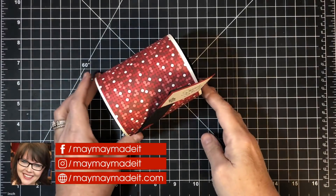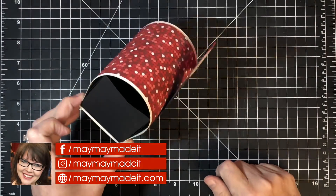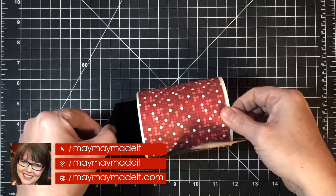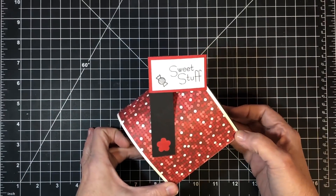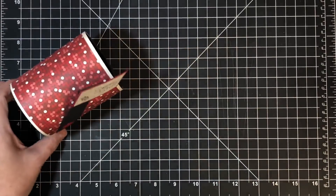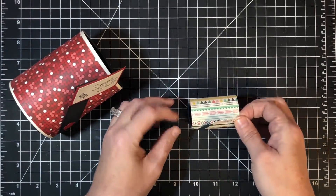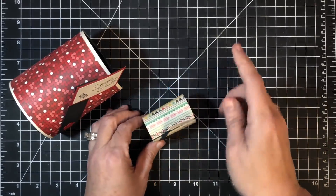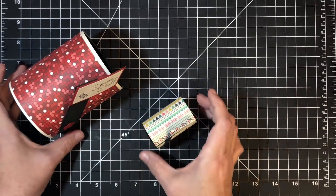Hey guys, it's May May. If you've been watching me for any length of time, you'll remember this cool little mailbox I made — I think two Valentine's ago. This is the one I did in the video and we use it in the store for Valentine's display. At the same time, several of you asked if I could make a mini version, so I made a mini version that opens so you can put little treats in there — I have that video as well.